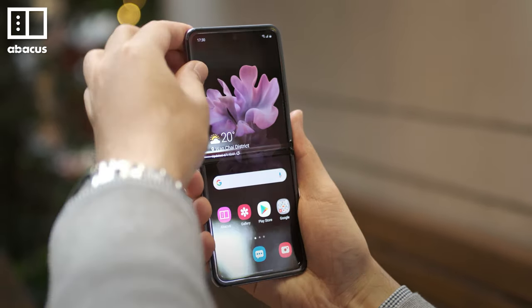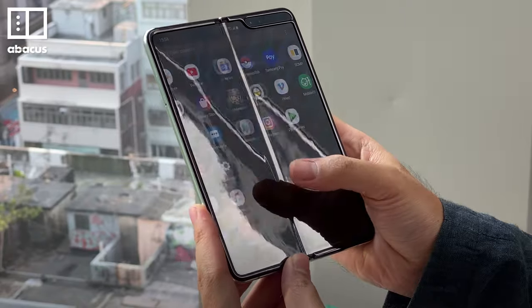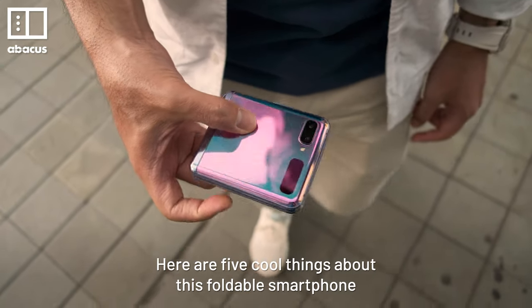Samsung's second foldable phone is here, and it's a lot better than the first one. The original Galaxy phone had lots of problems, but the Samsung Galaxy Z Flip does a lot of things right. Here are 5 cool things about this foldable smartphone.